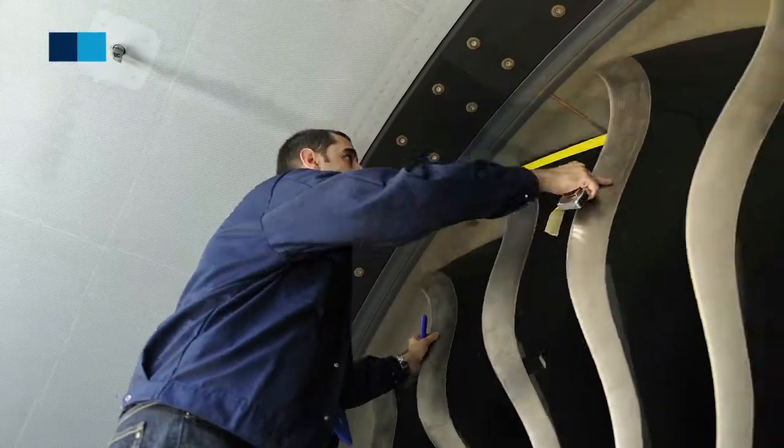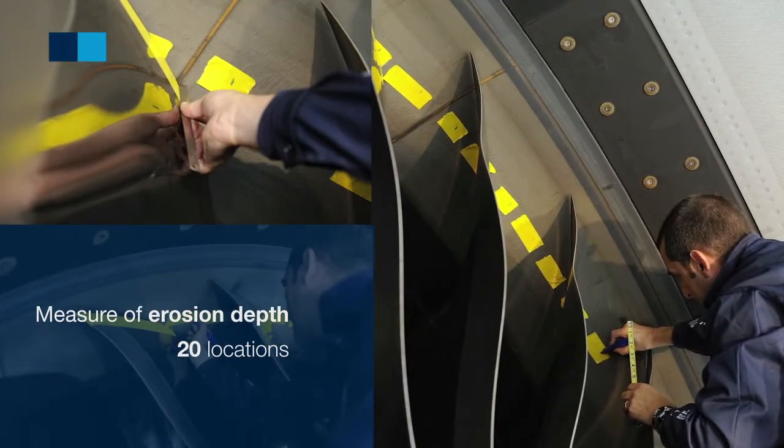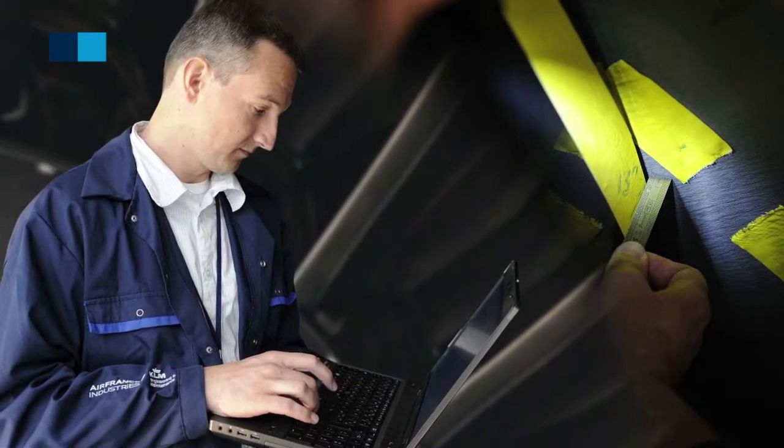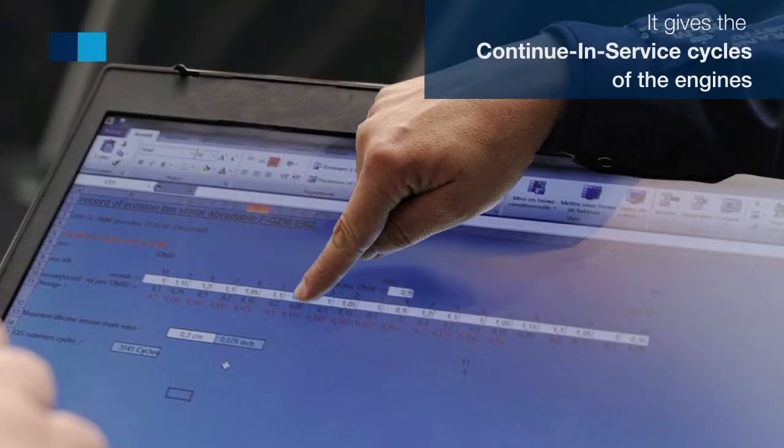This reference is used to measure and record the erosion depth at 20 other locations. Using this result, we determine the continuing service of the engine.